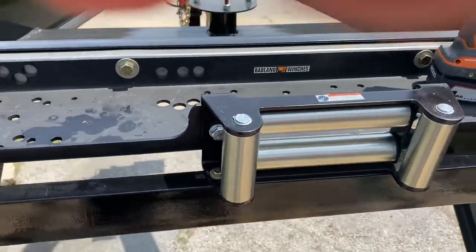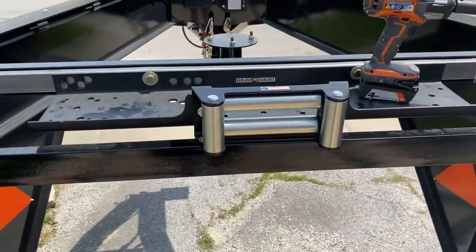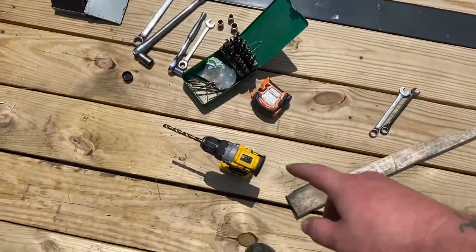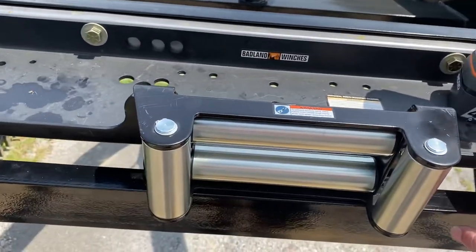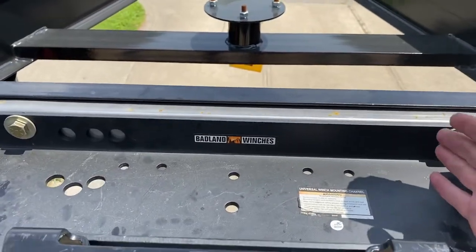Here it is all installed and completed. Basically, all you need is a drill, measuring tape, and drill bits. When I first put this on, we used the mounting bracket alone, squared it off, measured it, and got it right dead center.